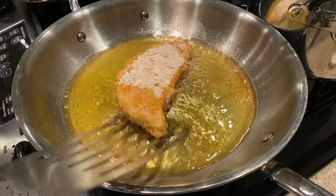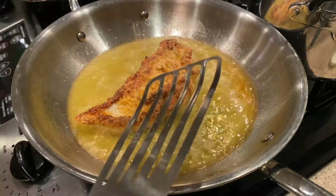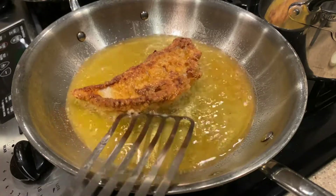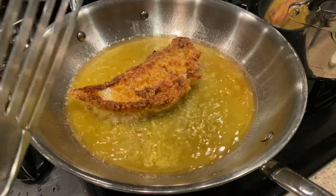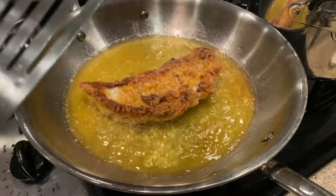Gonna flip this over, and as you can see, got a nice fried crumb on there, a nice coating. A little bit missing here and there — that's skate; it bows up a little bit as it cooks. But it's gonna get a nice coating on that side now.